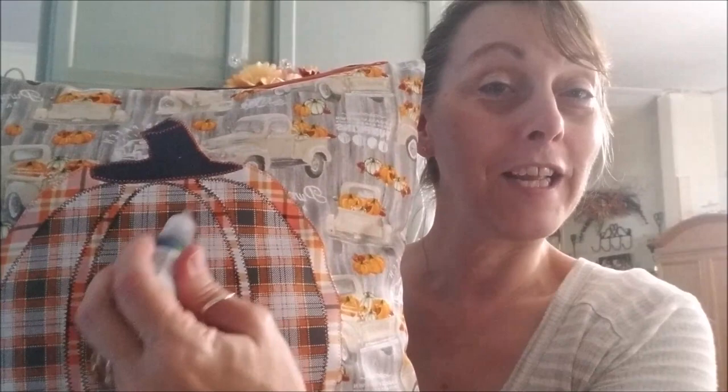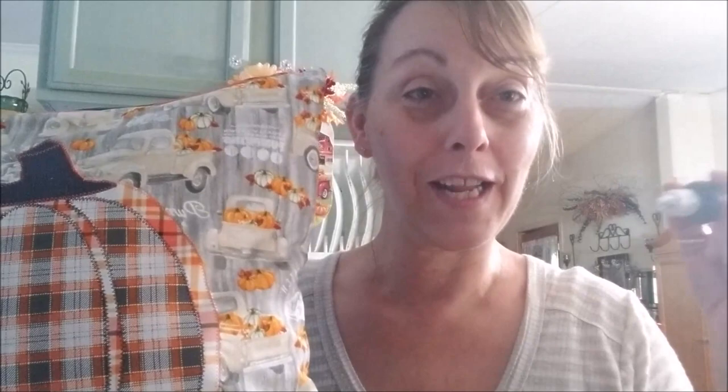If you want to add words like 'Happy Fall Y'all' or 'Fall,' you can write these just like using a marker or ink pen with the 3D dimensional paint — they are beautiful. I've got many colors and will leave an affiliate link in the description box — it costs you nothing, but Amazon gives me a small commission. The link will take you to the dimensional paints I use, which are Artful, and the second is the heat and bond tape in case Walmart doesn't have it in stock.